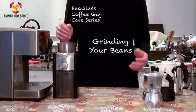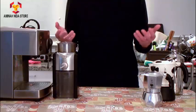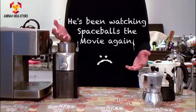Hi, I'm Headless Coffee Guy. Why am I Headless? It's because I'm the headless husband's father's brother's cousin's former roommate.